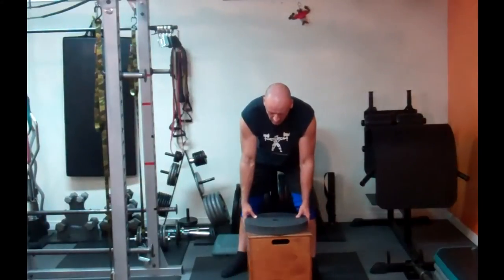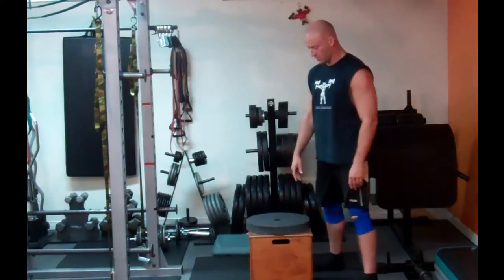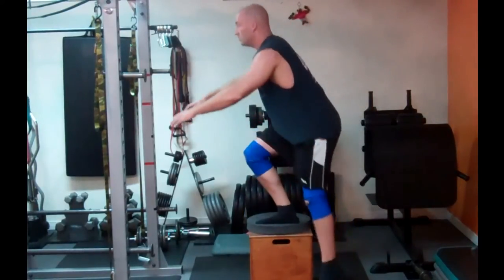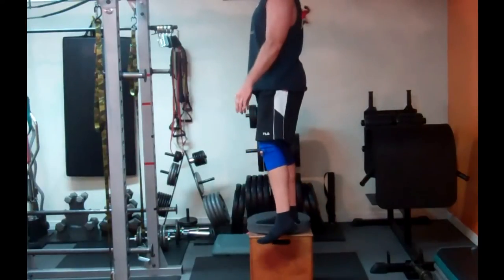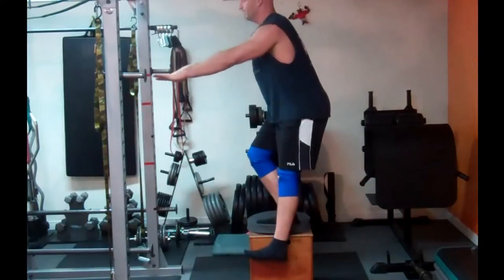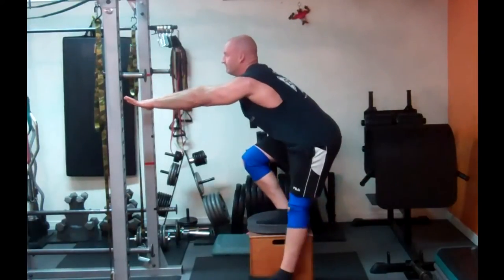To make this more challenging, we're going to increase the range of motion by either getting a higher step or elevating the step somehow. I'll be using the same technique at this greater range of motion, gradually increasing my range and stability in the bottom position until I can perform a full pistol.